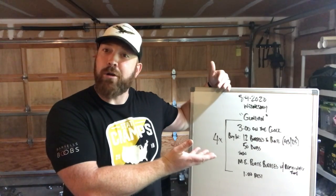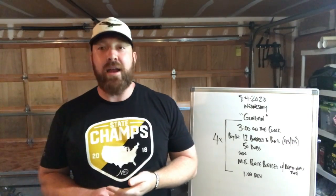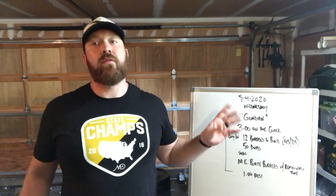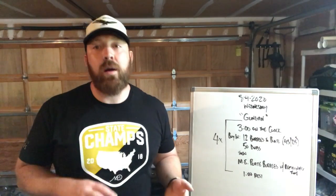I bring you this workout in honor of Jar Jar Binks. This workout is going to have three minutes on the clock. You're going to have a buy-in each round that's somewhat meaty. You're going to start out with 12 burpees onto a plate. We have a 45-pound plate for men, 25-pound weight for women. These are the bumper plates.